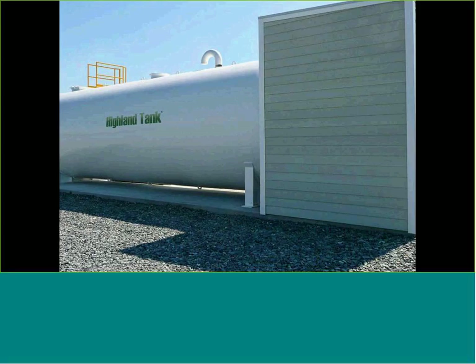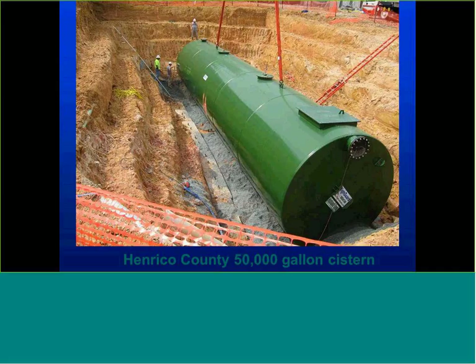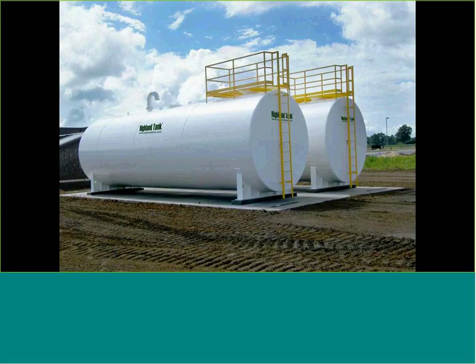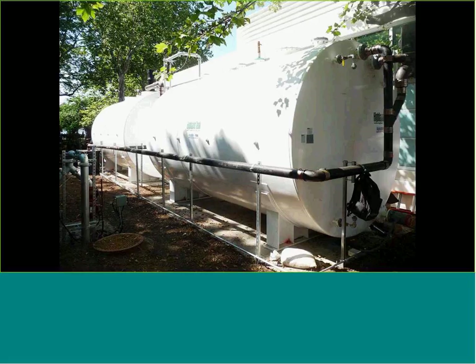Above-ground tanks on the atmospheric side — manifolding tanks together to get the proper volume. Shop-fabricated tanks are largely 60,000-gallon maximum under UL standards, so if 200,000 gallons of storage is needed, tanks would be manifolded together. Double-wall tanks from a fire side per NFPA — in colder climates we need to be able to heat those tanks, so these are double-wall tanks that are insulated with a heater inside.